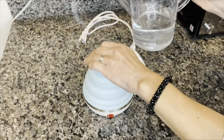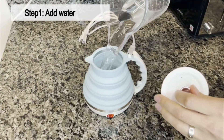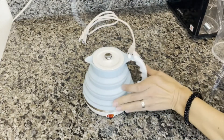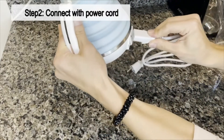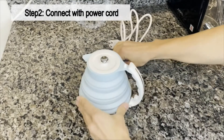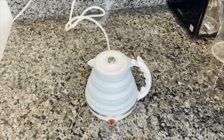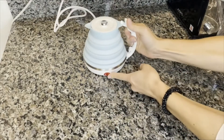Add water, plug in the cord, plug this to the power source, and turn it on.